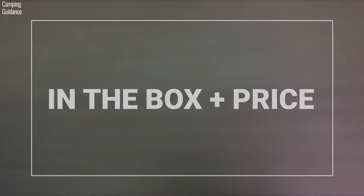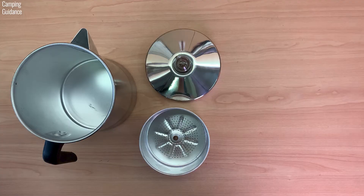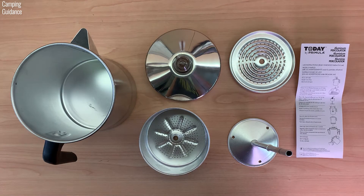In the box, you get the Primula Percolator Pot, the lid with a perking knob, a filter basket, a stem, a spreader, and some instructions — standard percolator stuff.